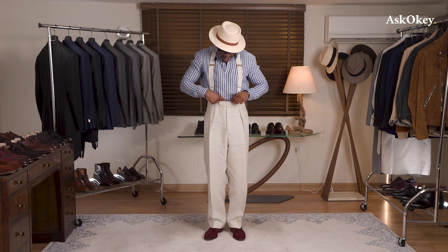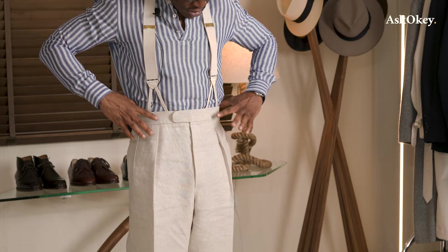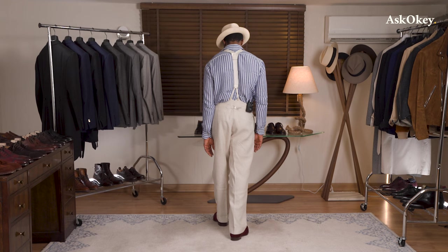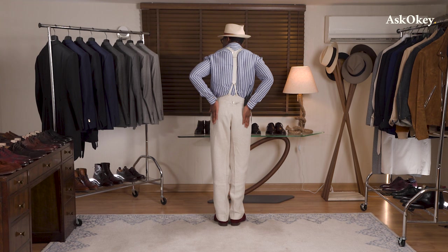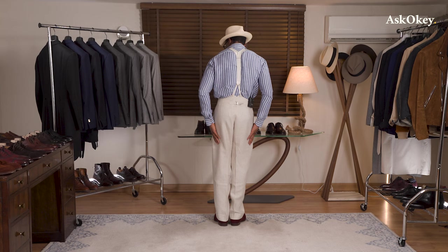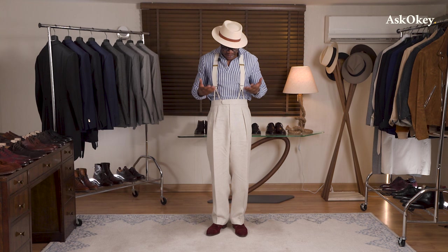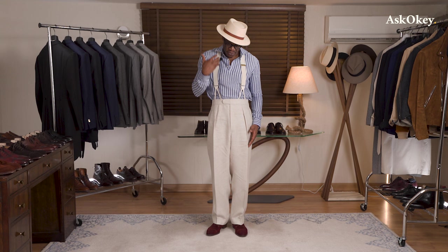If you look at the proportions, I'm wearing this at my natural waist — that's my belly button right there, sitting right at my belly button — which gives me the best proportions. I'll turn to my right, and then to my back. You can see how it sits properly and follows the line of your body. Very congruent. That is the visual appeal of our high-rise classic trousers.